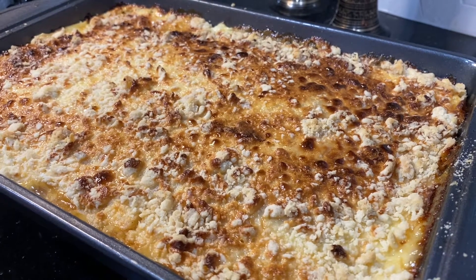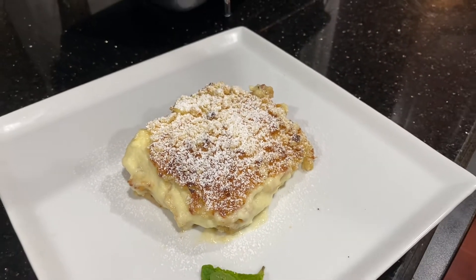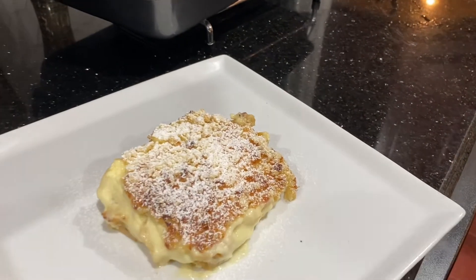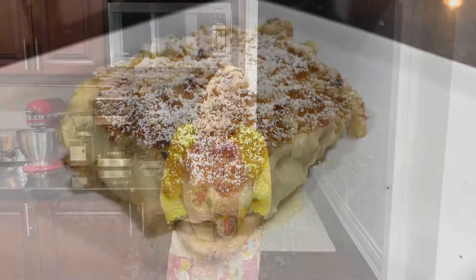I have removed it from the pan and dusted it with icing sugar. Please let me know how you like my apple custard pie or apple custard tart pie. This is a very yummy and delicious recipe. If you are new to my channel, please like, share, and subscribe, and press the bell icon so you know about my new videos. See you in the next video. Take care and Allah Hafiz. Bye.